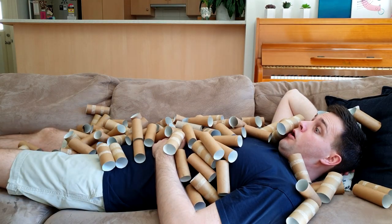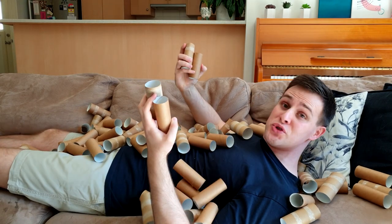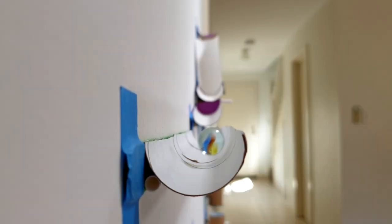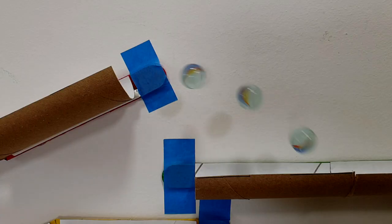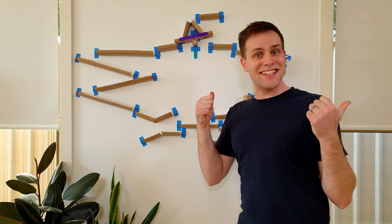Bec, I'm so bored. Have we got enough toilet rolls to do the science activity yet? Whoa! Alright everyone, grab some toilet rolls and get ready because today we're going to be making this! Are you ready? Then let's get science!